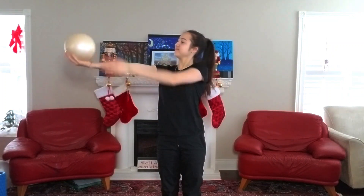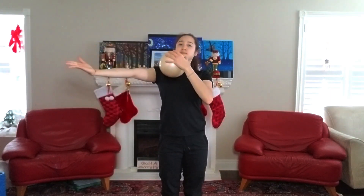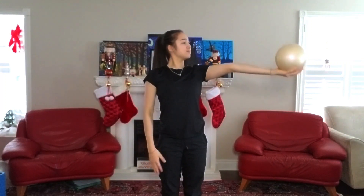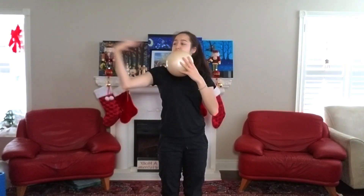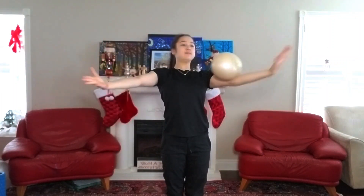The next roll is going to be from hand to hand. Your arms are going to be out to the sides and the ball should roll from one hand to the other. This one is a little bit trickier since the ball is only rolling across one arm instead of two, so it may take a little more practice. Feel free to break it down into two steps, but we'll just repeat this ten times, alternating directions each time.